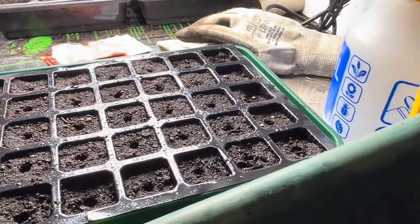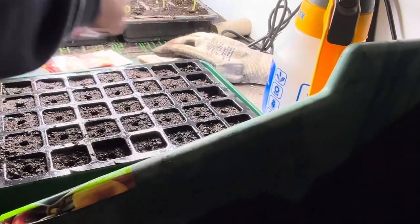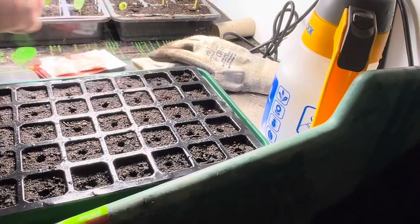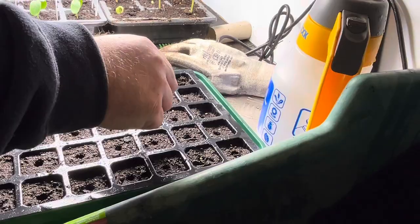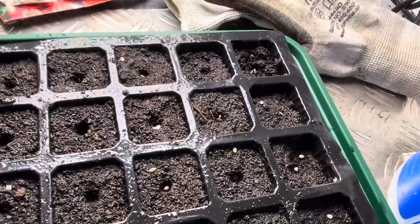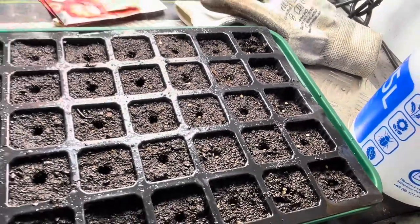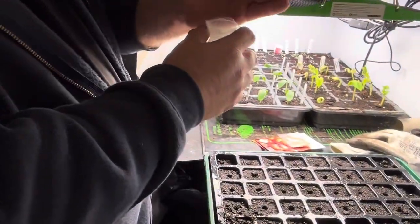I can just drop two in per cell. If they all grow we can split them anyway. These are such lovely tasting tomatoes. We're going to grow some at home in the greenhouse and also do some down on the allotment in the polytunnel once we get around to putting it up — but the beds are the priority first so we can get some vegetables in the ground. Just put your leftover seeds back in the packet.